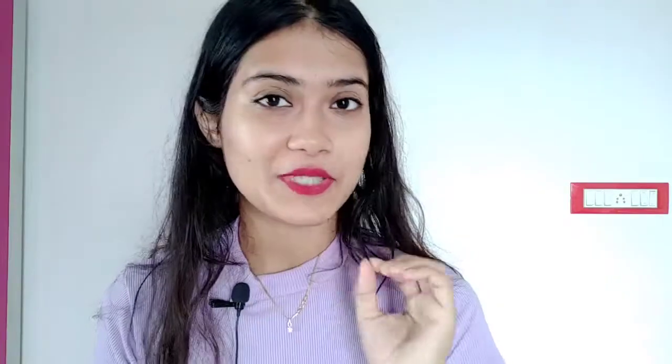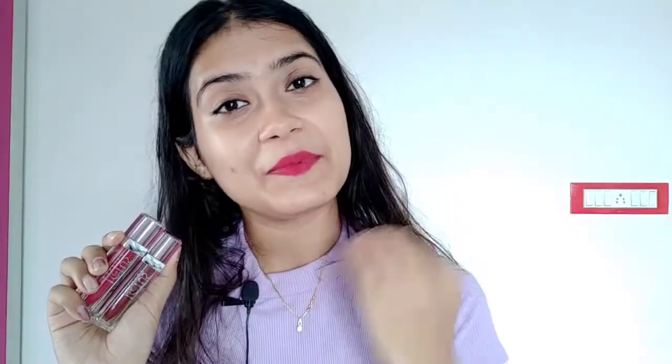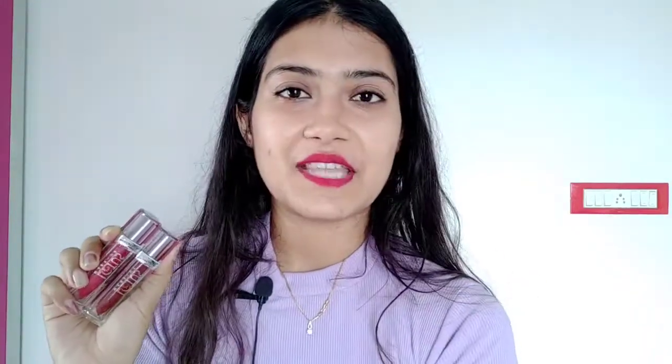These lipsticks are very highly pigmented, which has two benefits. First, you only need a little product to tint your entire lips. And second, a lot of people have pigmented lips that appear a little dark — for those people, this is perfect, because it is so pigmented that it will cover your pigmented lips and you'll get the exact shade you want.